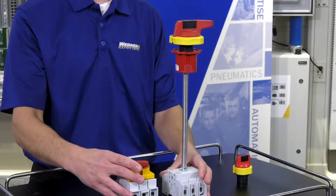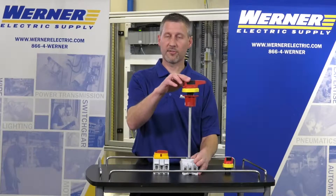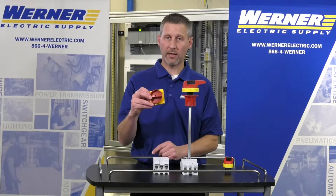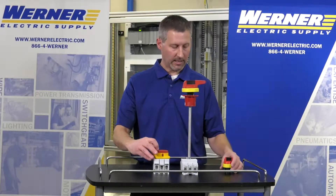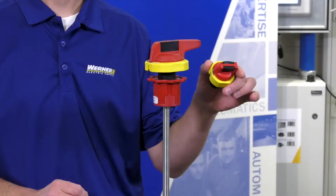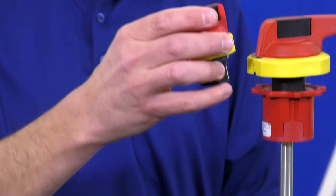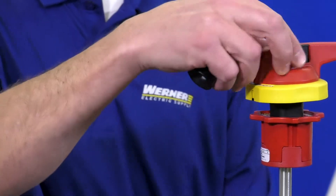There are multiple handle options available. This is an existing 194R handle. This is a 194E or L type of handle, and this is also one of the smaller versions of handles. This is a 194E — for more compact applications you can use this one as well.